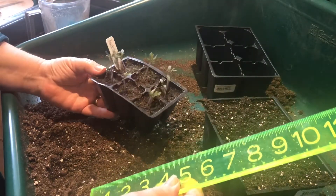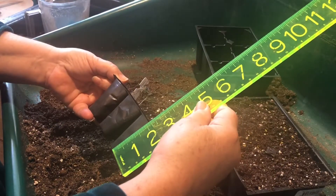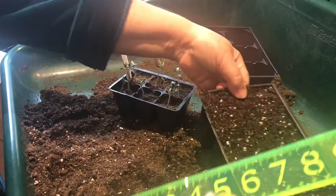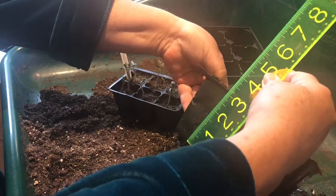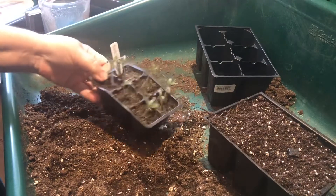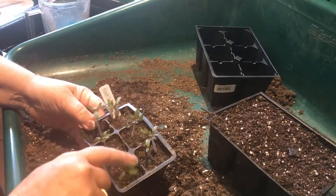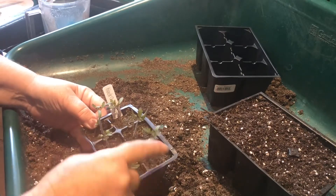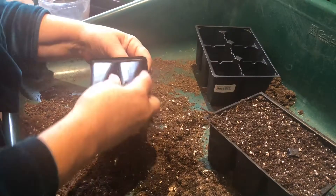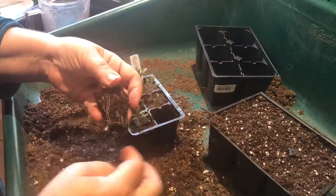I'm transplanting some black cherry tomatoes. They are in a two-inch deep cell, and I'm going to repot them into a three-inch. They have developed their secondary leaves, not just their first leaves. And when I pop one out, you'll see the roots have filled the cell.